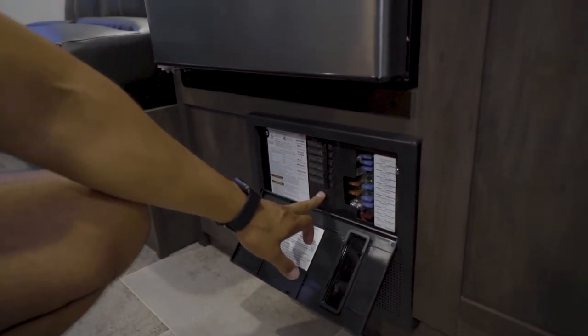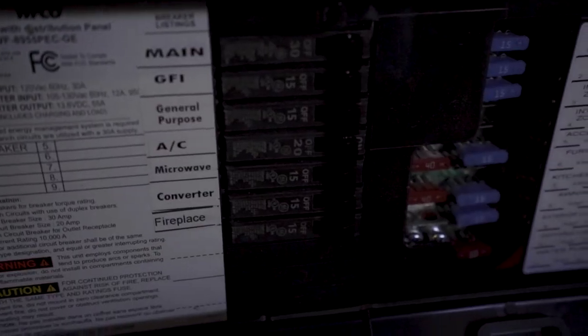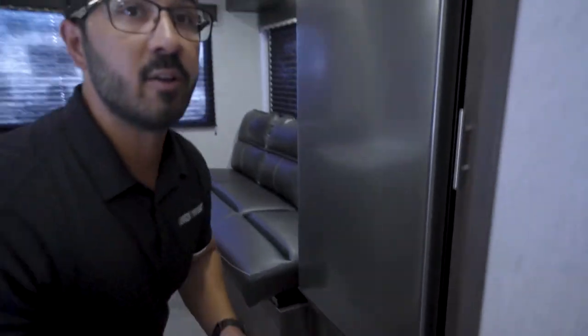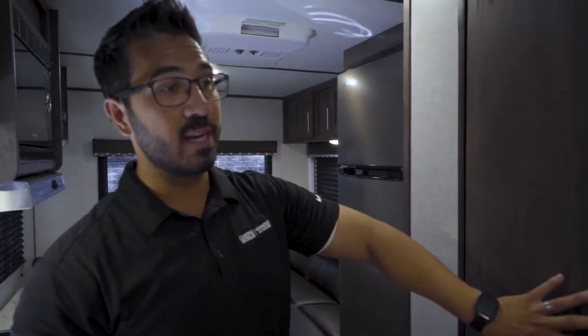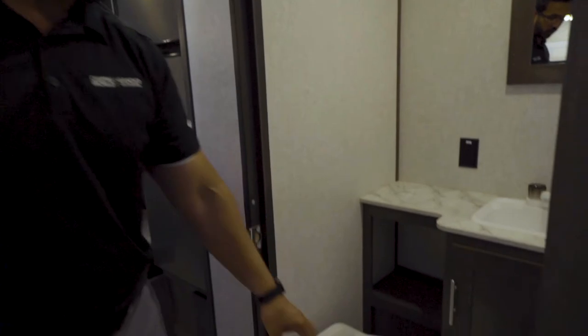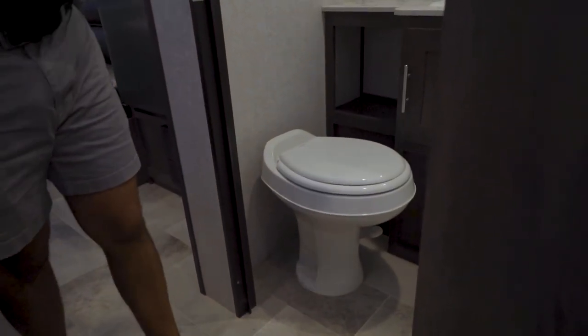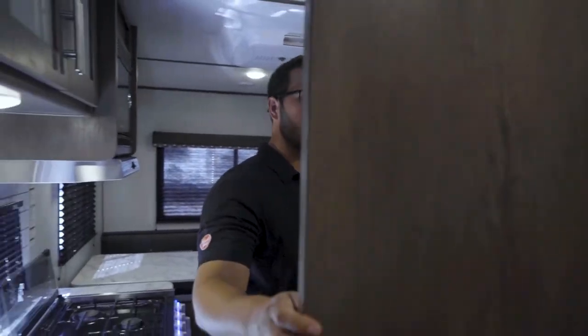Underneath the refrigerator is your fuse panel. You'll see your breakers on the side — 120-volt breakers on one side and 12-volt fuses on the other. If you're having any electrical problems, that's generally a good place to start troubleshooting. In here is the bathroom — the toilet uses a foot flush lever. Push it down slightly to fill the bowl with water, then push it all the way down to flush, opening the ball valve so everything drops down.